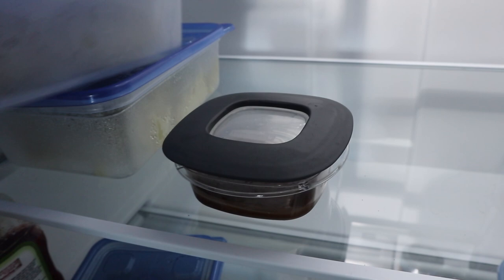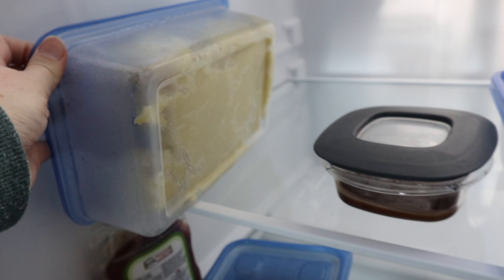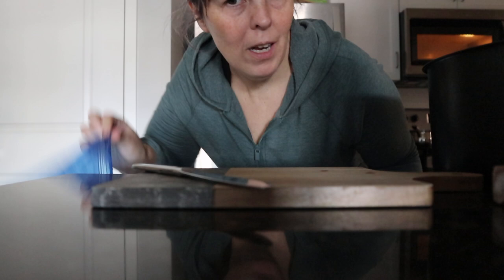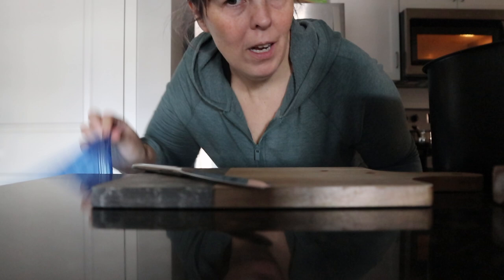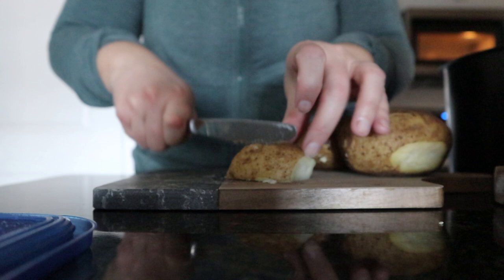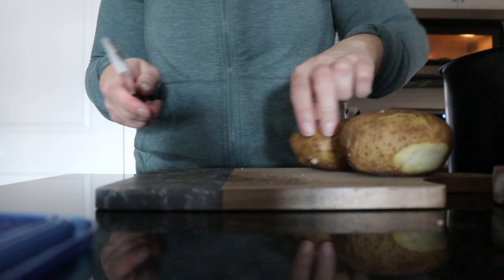We have mashed potatoes for the doggies and their medicine gravy. I've got some whole potatoes and some mashed potatoes here. I've been on an air-fried french fry kick lately because it's so easy. I don't have a whole lot of potatoes left so it's going to be a kind of small breakfast.